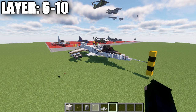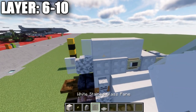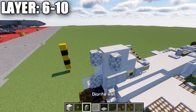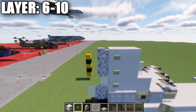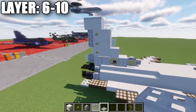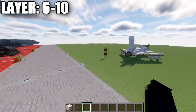Layers six through ten involve building the vertical stabilizer. Place a row of three smooth quartz blocks and a white stained glass pane on the back, then two smooth quartz blocks and a diorite wall. Place two smooth quartz blocks up top, another diorite wall, and three birchwood buttons on the sides going down. Then two smooth quartz blocks, a white stained glass pane, and two iron trap doors on top of those blocks.